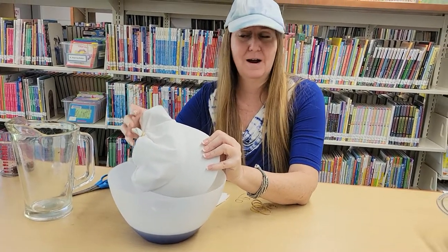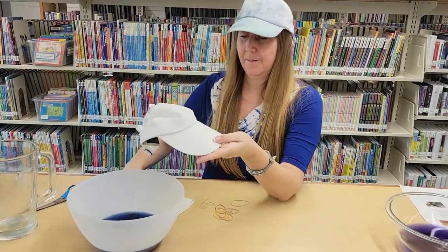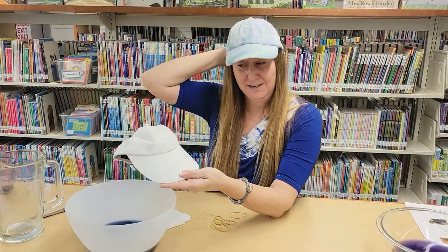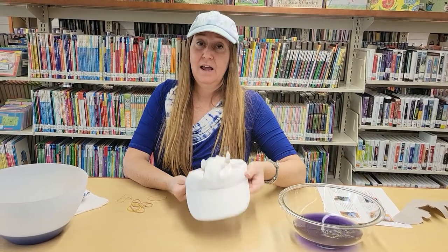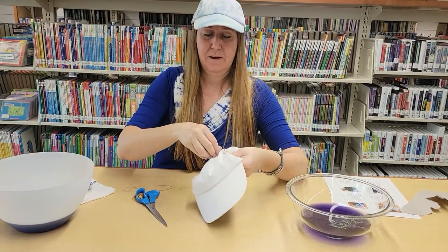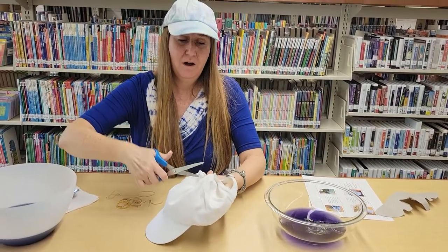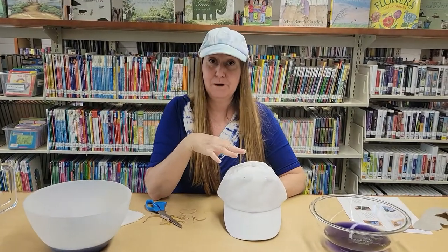Once it's absorbed color for about four hours or so, go ahead and flip it and set it in the other color. Let it sit for another four hours — the longer it sits, the more color will absorb into the hat. While it's sitting in there, you can even spoon some of the dye into different areas of the cap. Once you're happy, take it out, set it out in the sun and let it completely dry. Then take your scissors and cut off the rubber bands — trying to untie and untwist them is rather difficult, so that's what the scissors come in handy for.